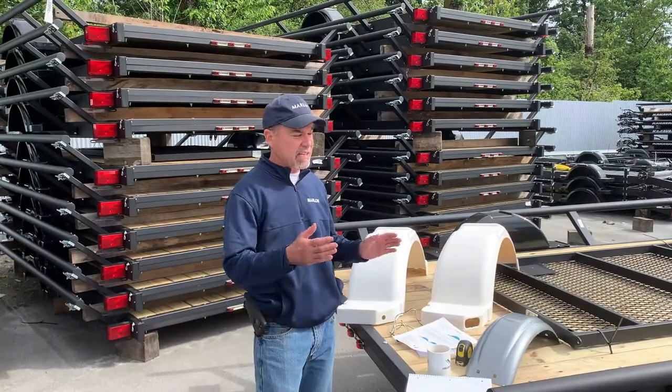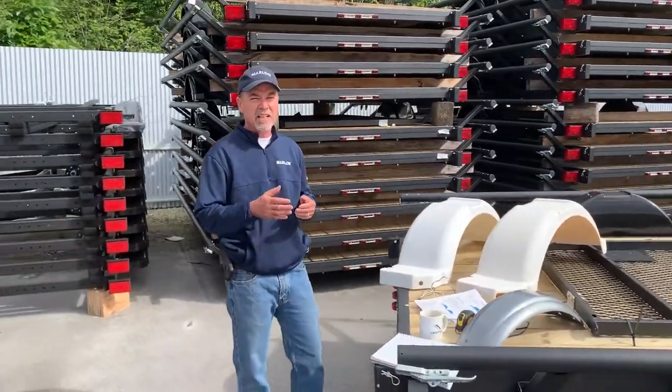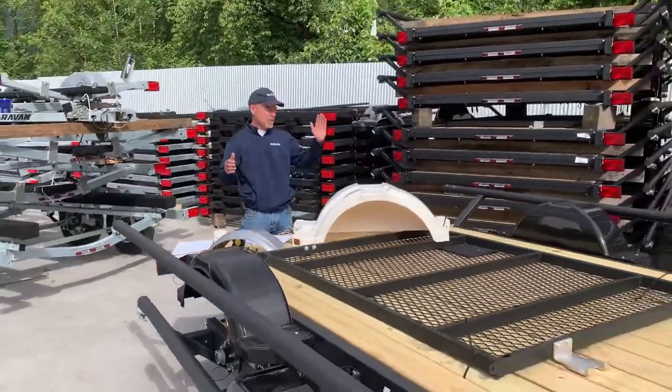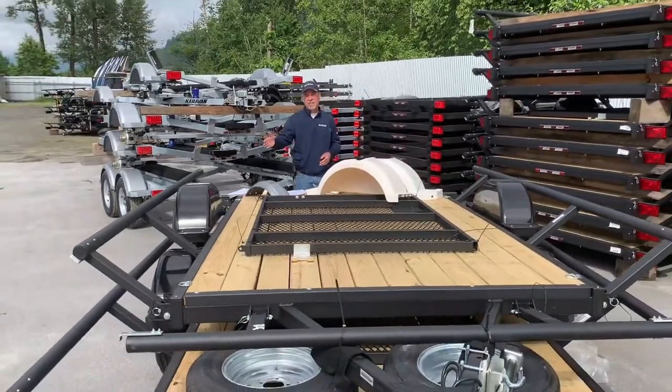The first thing you want to do is look at the trailer and figure out if you want the left or the right side fender. The best way to figure that out is to stand behind your trailer — it's pretty obvious. Left hand side is your left hand, right hand side is your right hand.